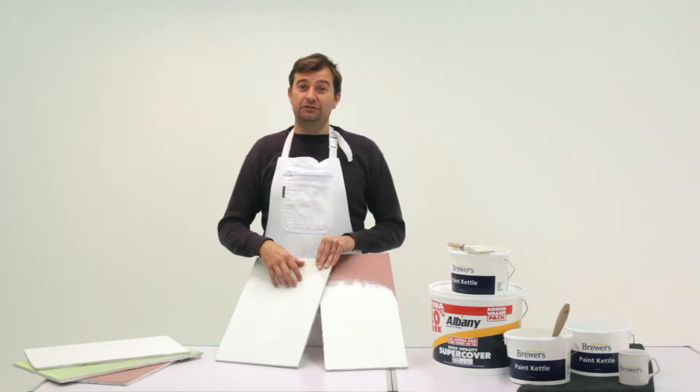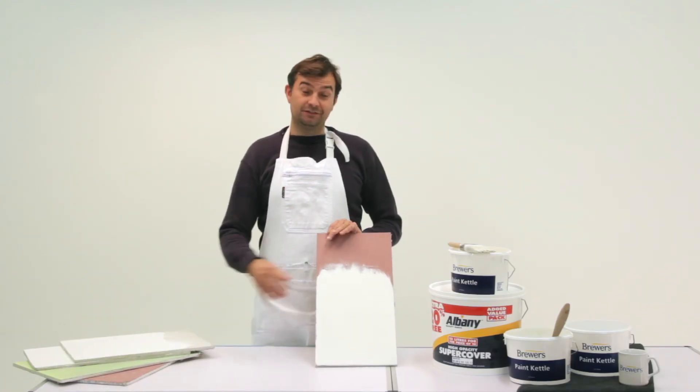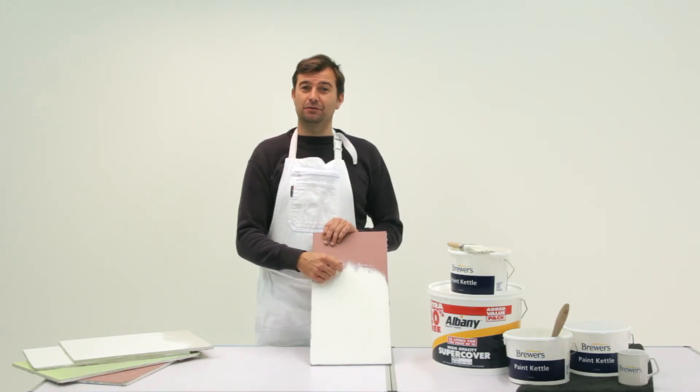Now the two boards are finished. The SuperCover has sealed the surface of the plasterboard, and the second coat of white has completely covered the dark pink, and that is why I recommend using SuperCover.